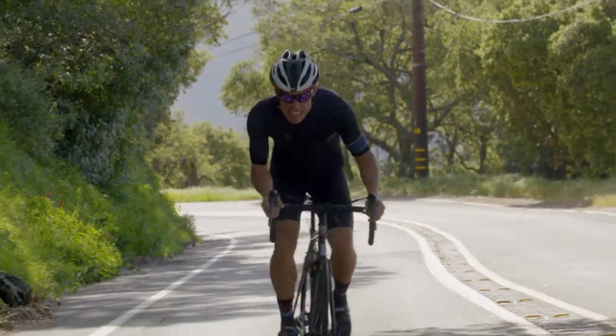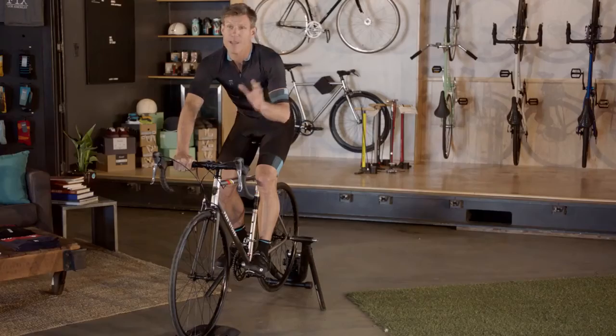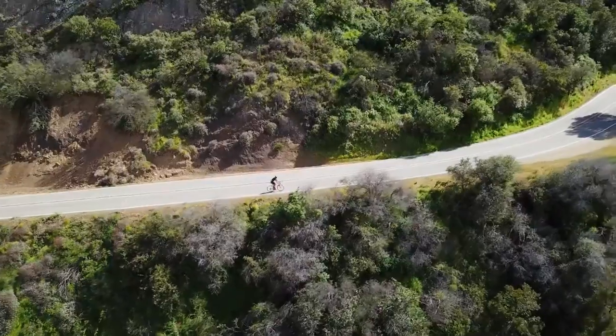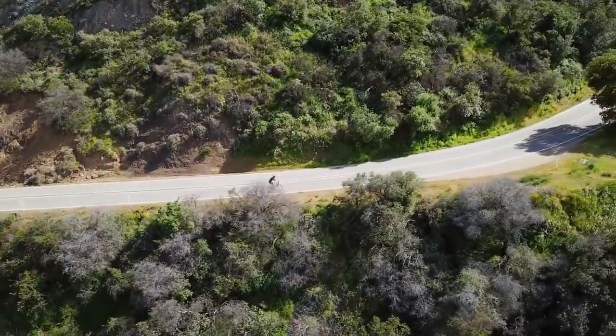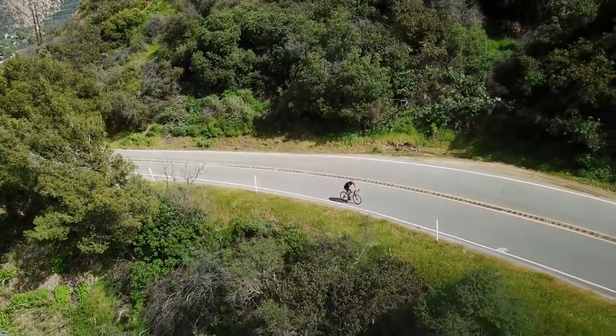Ever see those Tour de France guys sprint to the finish really fast out of the saddle? That's pretty quick, but for us everyday Joes, that's totally unsustainable. Staying in the saddle and spinning your legs at a higher cadence or RPM will save you energy and allow you to keep going for much longer.